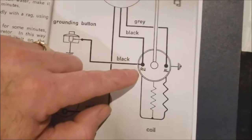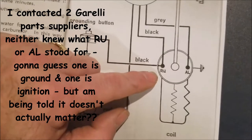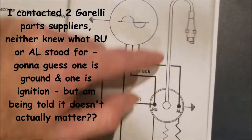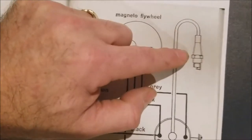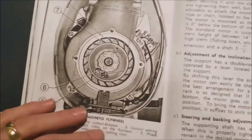I'll have to look up what R, U, and AL mean in Italian. Positive, negative, ground, live — I don't know. And then of course in the middle is your high tension connection where your spark plug wire goes. Anyway, kind of a cool motor.